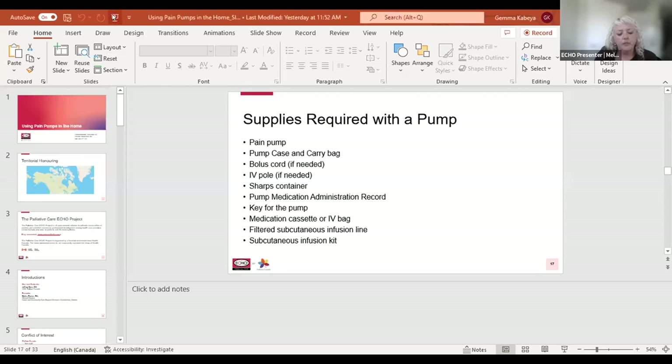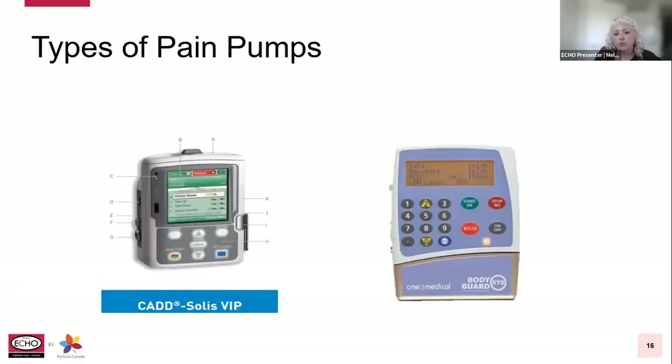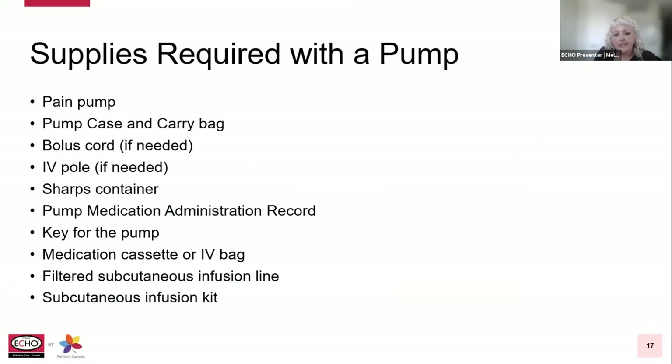Supplies required with a pump typically include the pain pump itself, a pump case and carry bag if the patient is mobile, a bolus cord if required, an IV pole — often these ambulatory pumps have an attachment that can be used with an IV pole — a sharps container, a pump medication administration record for documenting use, a key for the pump, the medication cassette or IV bag, filtered subcutaneous infusion line, and a subcutaneous infusion kit.